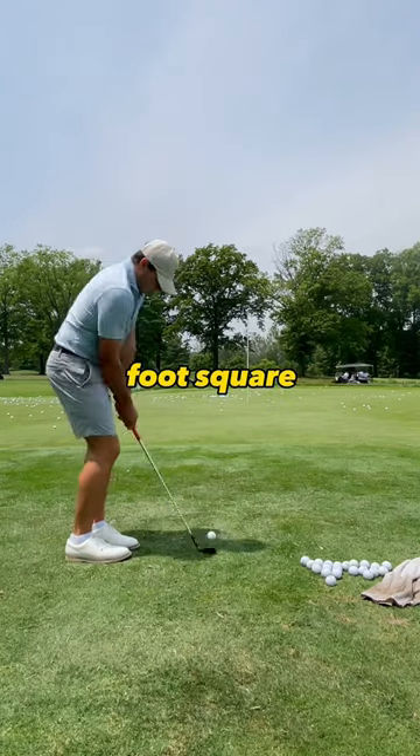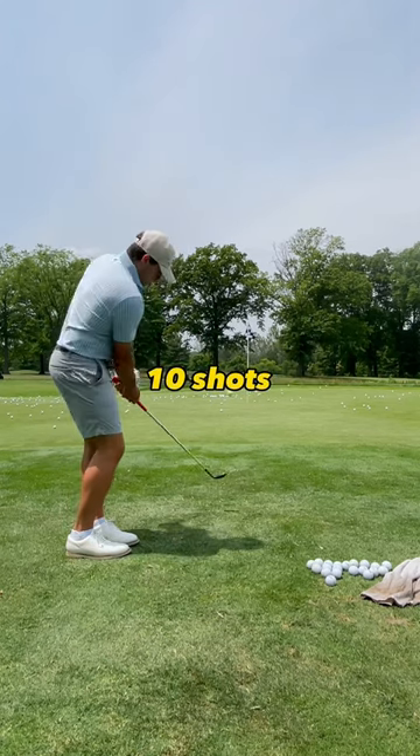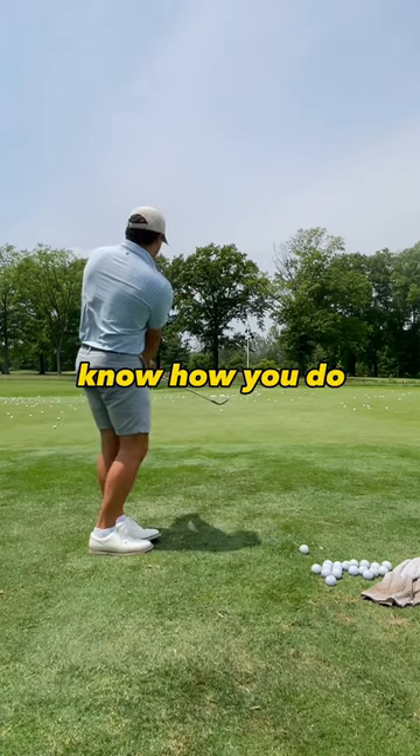It's a three foot square, and that's what Phil Mickelson always says is the give-me range. You can do this with five shots, ten shots, twenty shots — however many you want. Just make sure to keep track of it and let me know how you do.